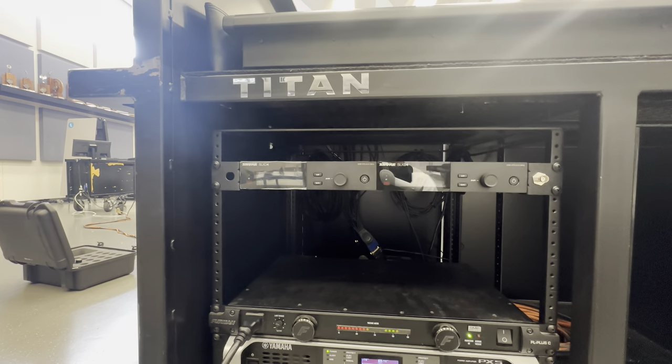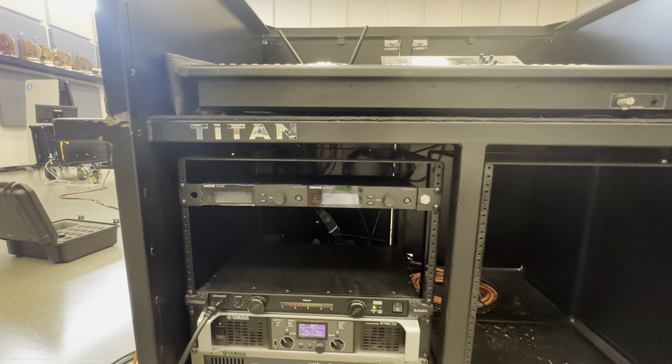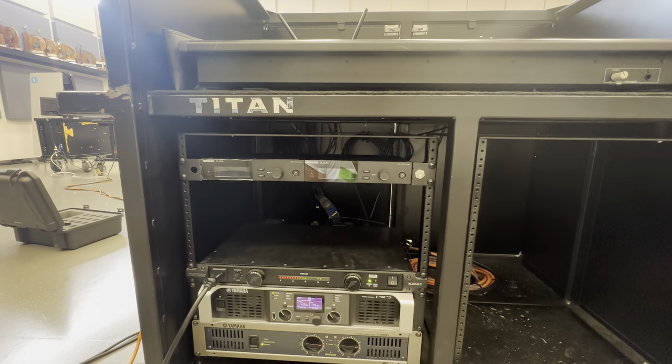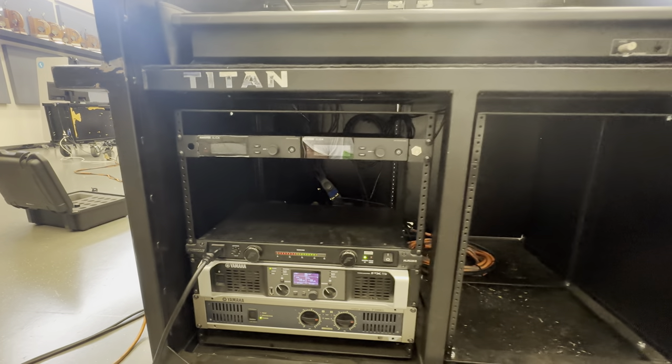We also added a few Shure SLX wireless receiver units. We have not hooked them into the console just yet, but they are in there available for use once they have their soloists finalized for the season.